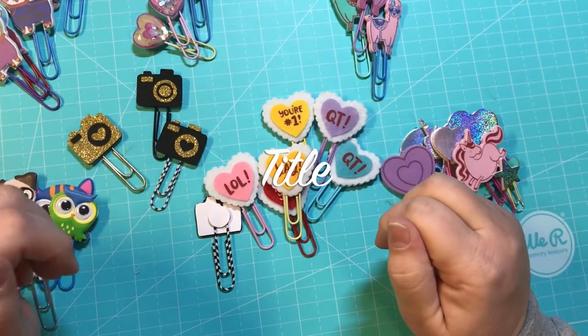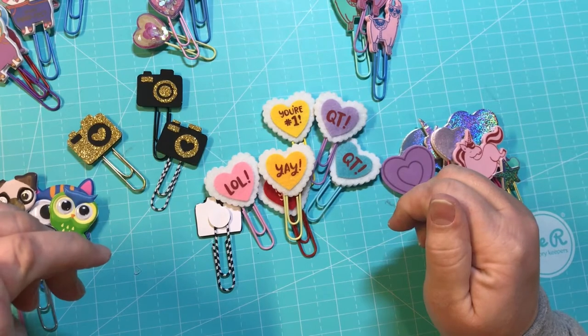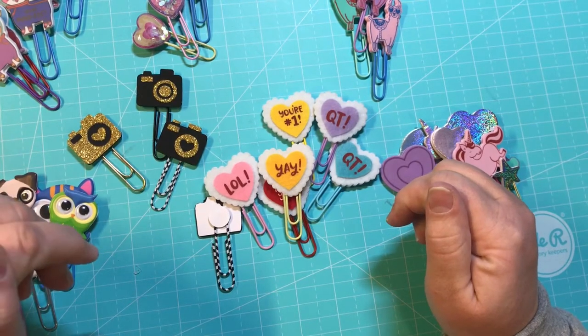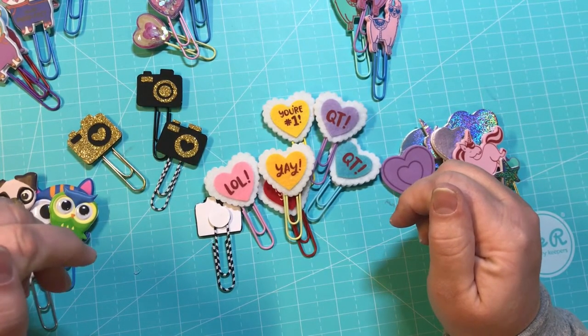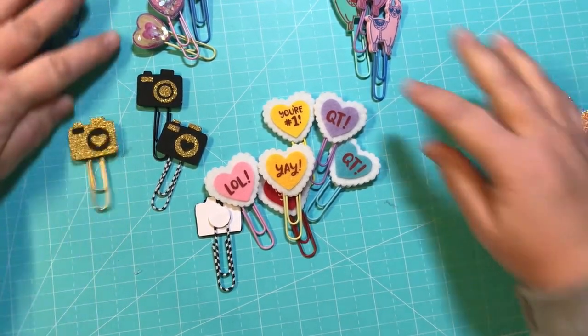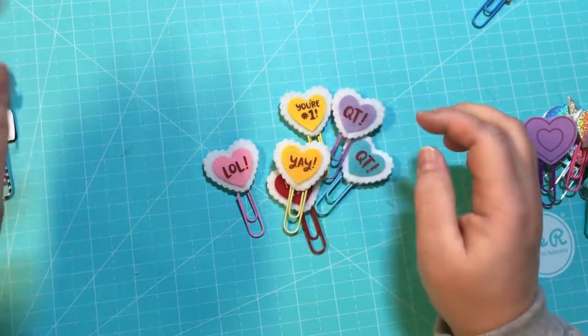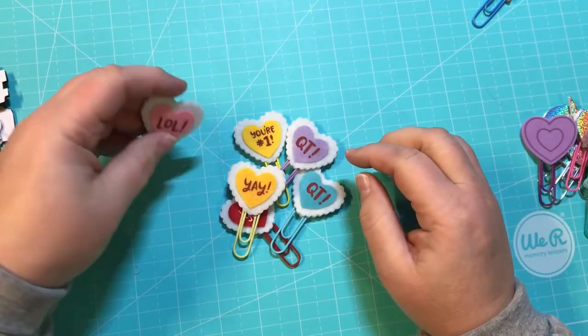Hey everyone, it's Christy with Anchor Live 5. Welcome back to my channel, or welcome if you're brand new. I have a project share for you today with some paper clips that I've been making, so let's go ahead and get started.